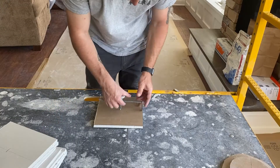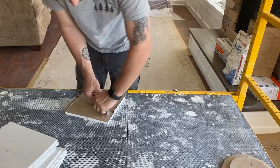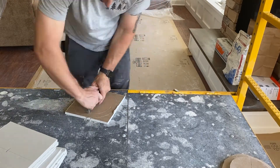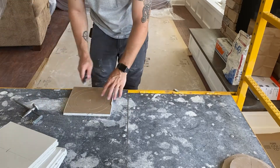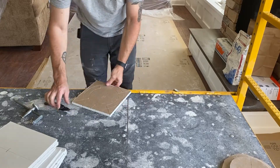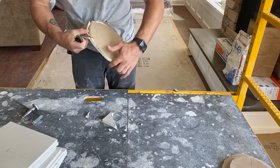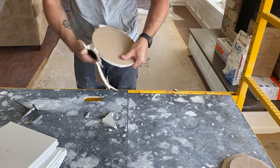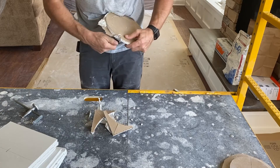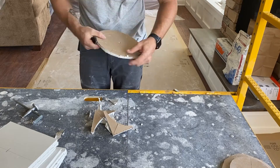This is how I make my patches for the sheetrock on the existing hi-hat lights. I am cutting a circle the same diameter as the hole plus an inch and a half all the way around. That way I have a tape joint that I can mud to without having to cut a larger hole or add any sort of anchor behind it to hold it in place.